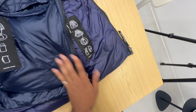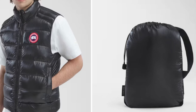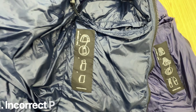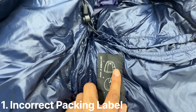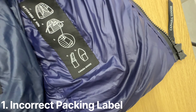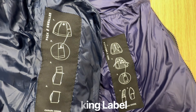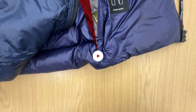We have the set of instructions here which shows how to pack the jacket. On the counterfeit one they've actually got pictures of some straps, which is incorrect because there are no straps in the Crofton parka. So you can see it's totally different. If we put them side by side, there's a big difference between the two instruction cards.